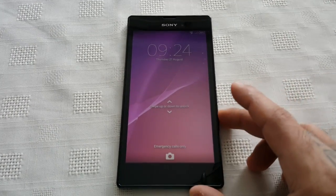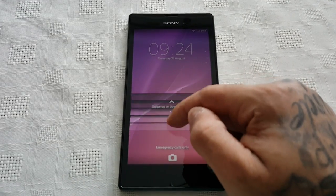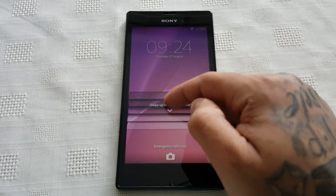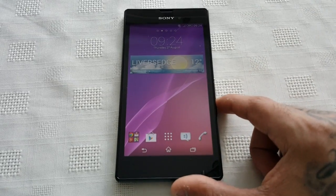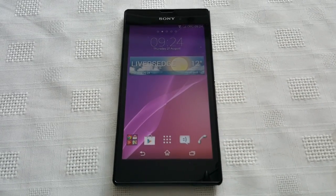It's your boy the Android Doctor back again with another video. In this video I'm going to show you how to perform a factory reset on the Sony Xperia T3.